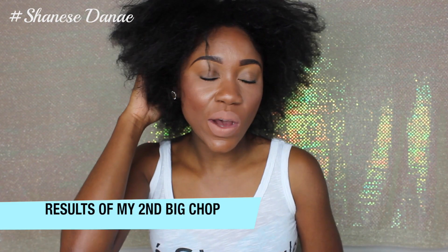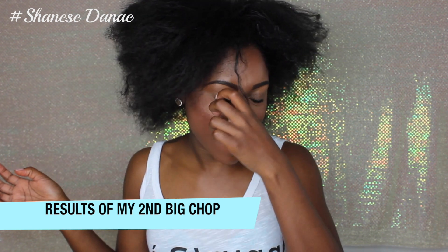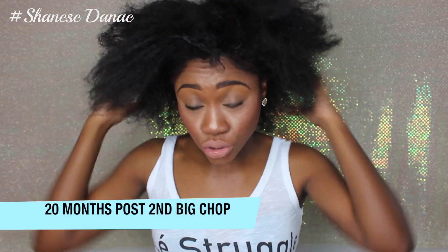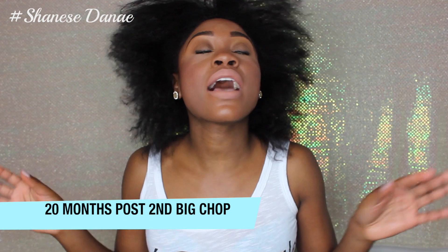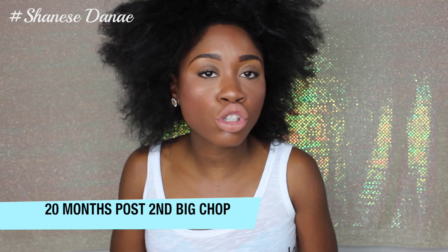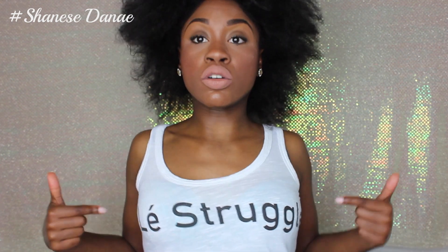Hey YouTube! You guys have been asking me so many questions about this head of mine. Look how brittle and dry it is — I am in serious need of a deep conditioner. I can't even tell you the last time I deep conditioned my hair. It's so disrespectful. I've been taking care of it as far as protective styling, but as far as moisturizing and deep conditioning, I've just been lazy. I barely even want to wash my hair half the time — this is my confession to you guys.